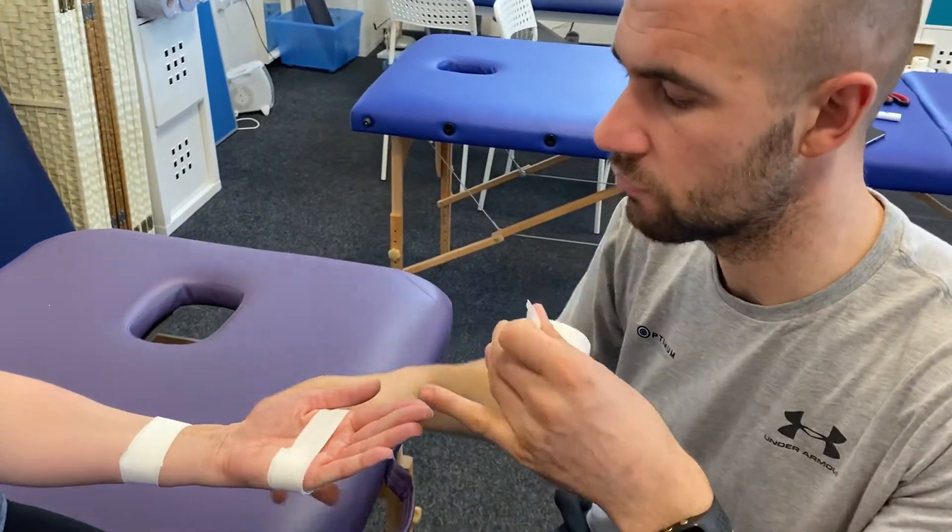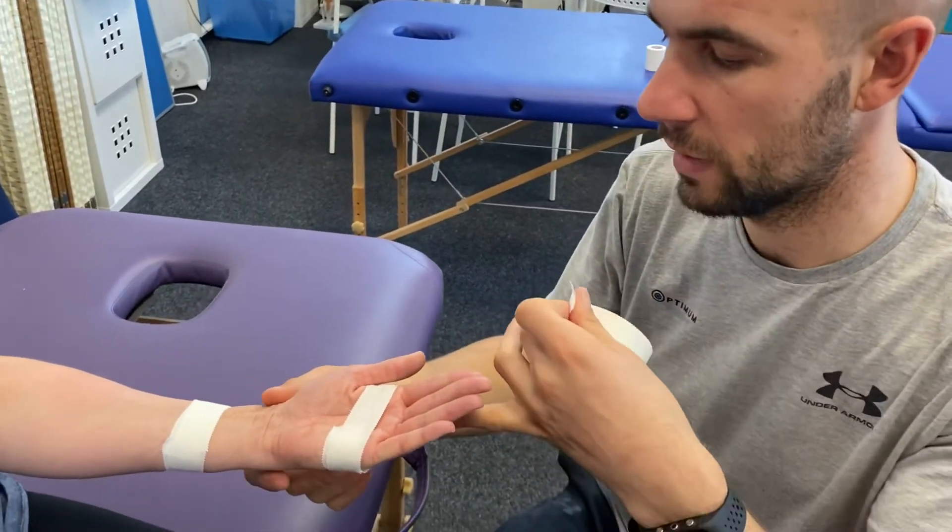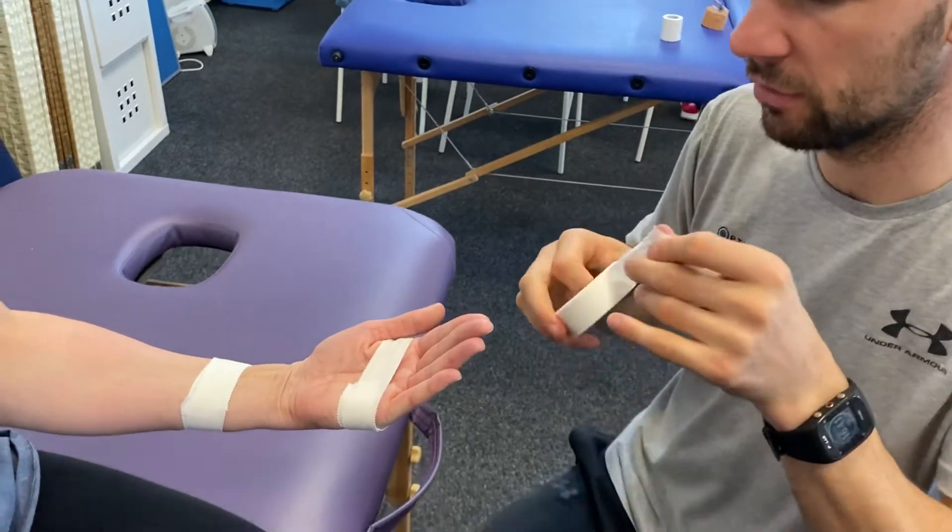We're going to work on reducing wrist extension, so we're going to hold the hand just ever so slightly into flexion.